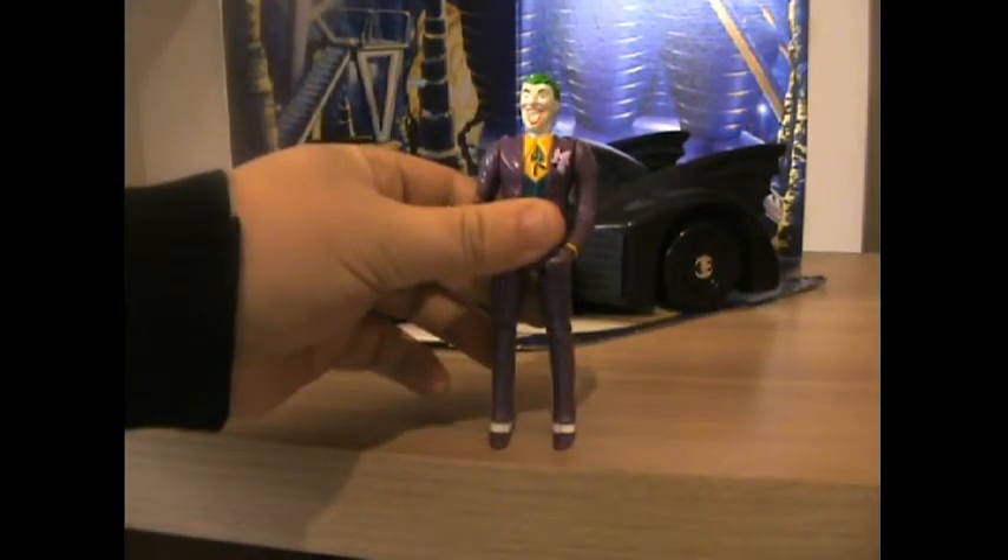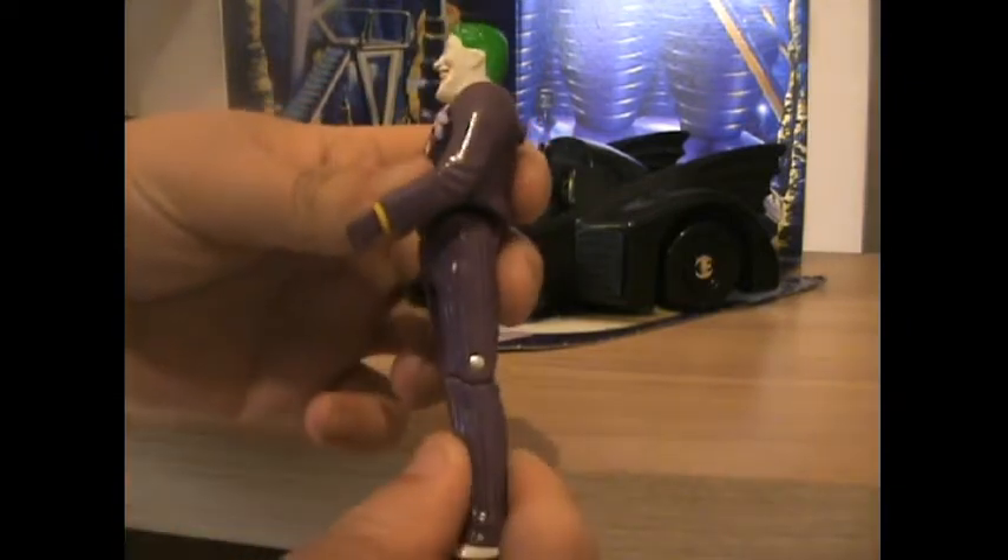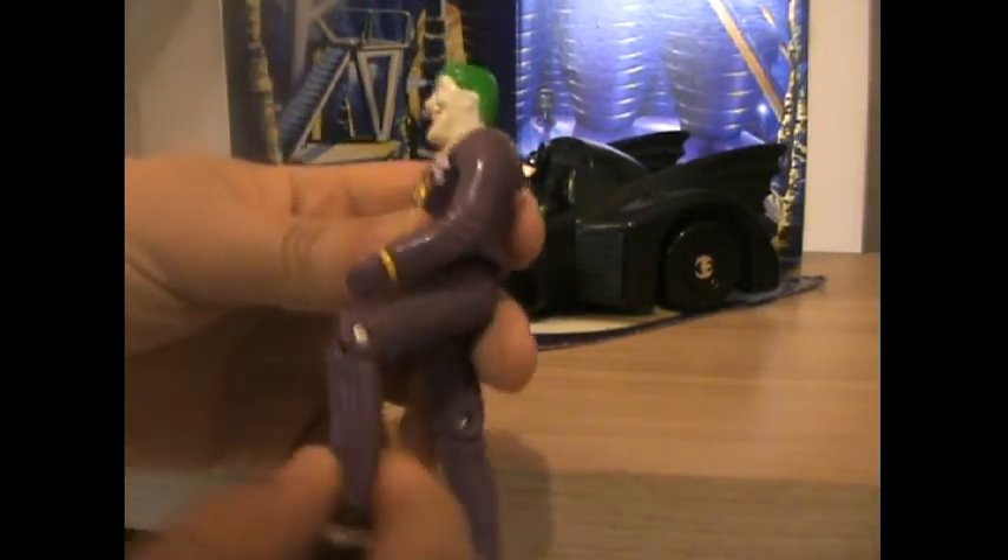Before we go on, this is the Joker. He's also got his joints here and no articulation except you can turn his head.